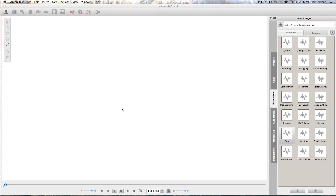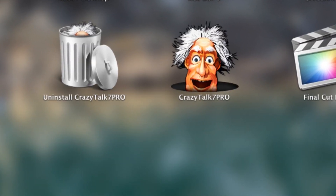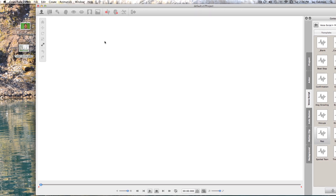Hey, what's up guys — Jerry Show here. Today we got some awesome software to look at. It is called CrazyTalk 7 Pro, and that's basically what I just got done using to animate my mom's dog Winston.